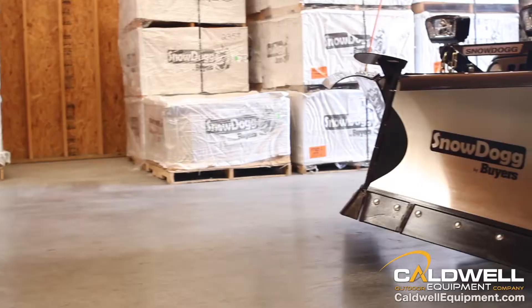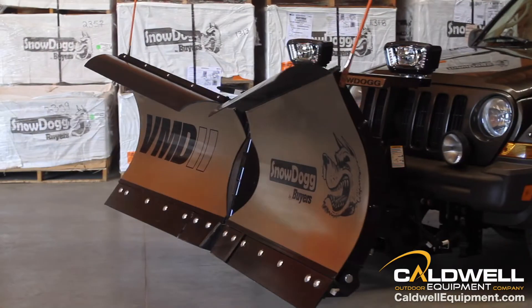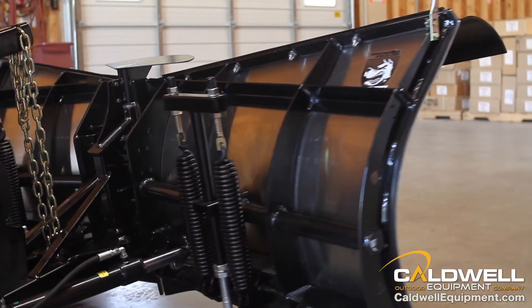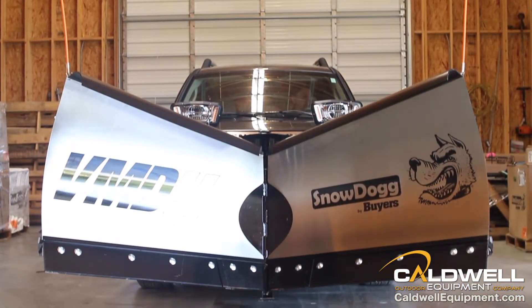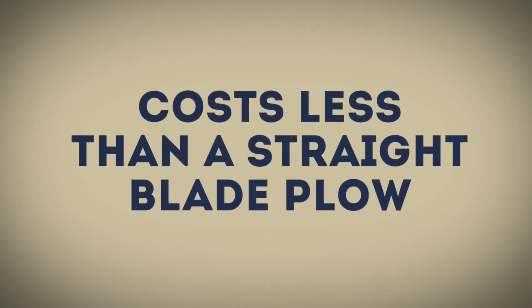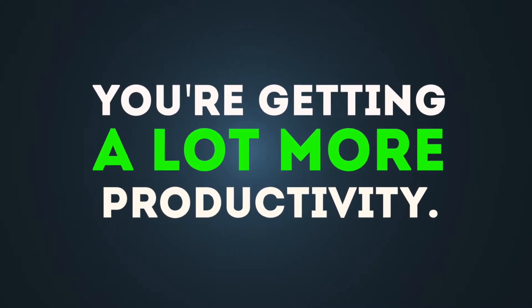This position even makes the plow more aerodynamic when transporting it down the highway, reducing fuel consumption. In scoop position, push snow piles where you want them to go. You'll be able to stack snow higher in a way that a straight blade can't match. And the VMD2 costs less than most of the competition's straight blade plows. Bottom line, for a little more money, you're getting a lot more productivity.